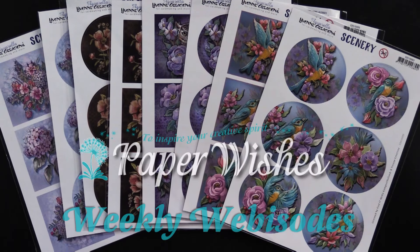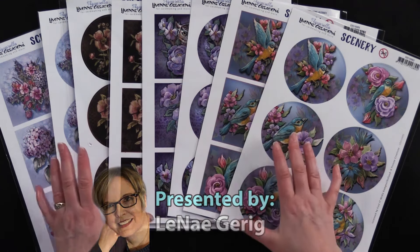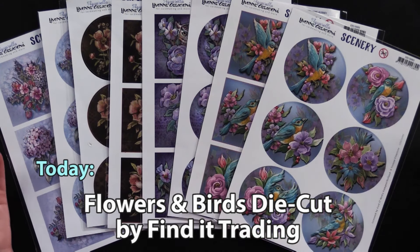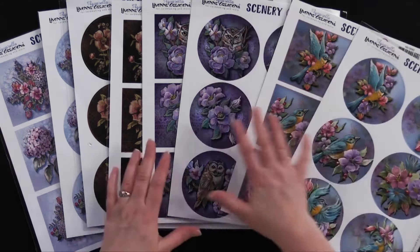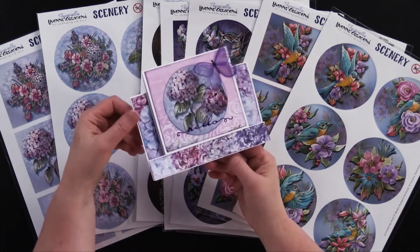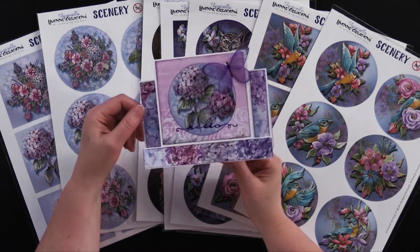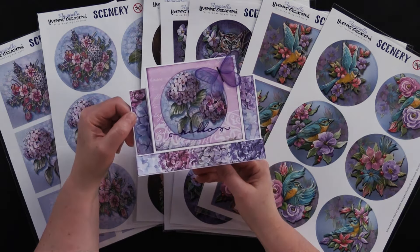Hi everybody, welcome to Paper Wishes Weekly Webisodes. I'm Lene Gehrig. I have a fantastic collection of little die-cut card focals from our friends at Find It Media. These are so beautiful. There's birds, there's owls, there's poppies, and there's hydrangeas. Together, they make really beautiful cards like this one. This is our giveaway card for this episode, so if you stick around, you'll learn how one lucky viewer can win this card to keep or share with a friend. So come play with us.